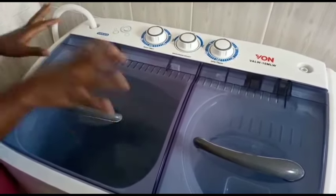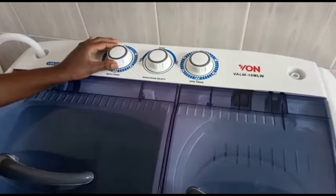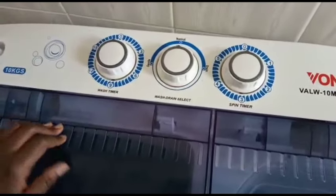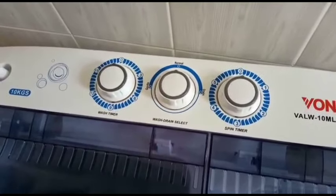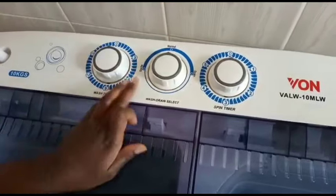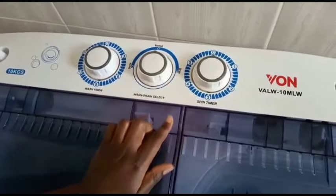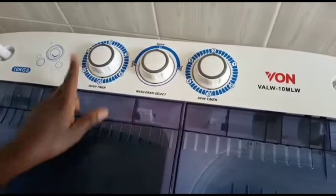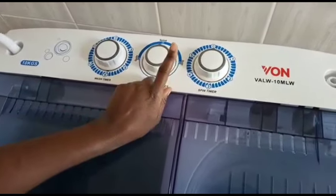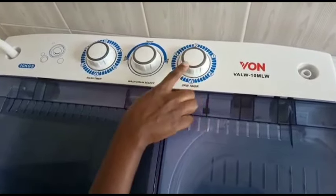This is the wash timer — here is where you select the minutes you want your laundry to wash. Here we have the type of wash: we only have two options, normal and gentle. The gentle is for delicate fabrics and I mostly use normal. Then here we have the drain selector — if you're done washing and you want to drain the water you just bring it here.